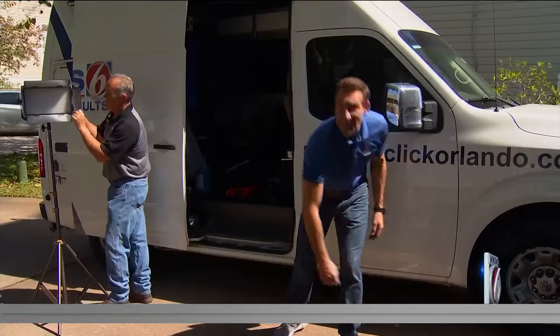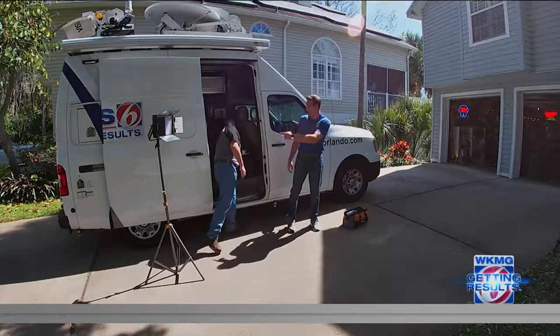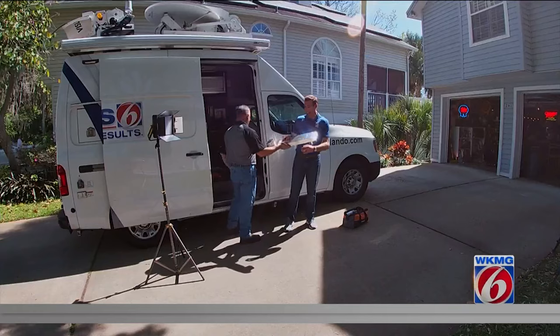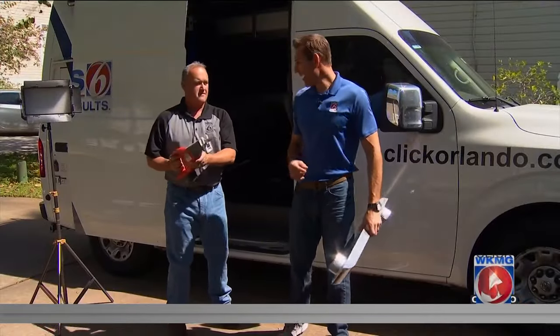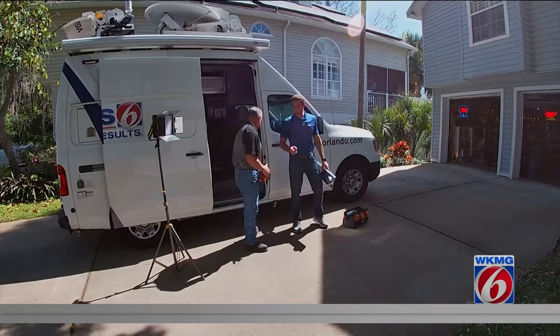I'm News 6 anchor Eric Von Akin, the Handy Newsman. Here is Jeff, the crafty cameraman, and today we're getting results at a home in DeBerry, making a new dryer fit. And we still don't need a Sawzall, Jeff.